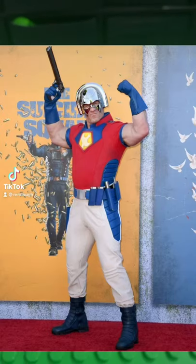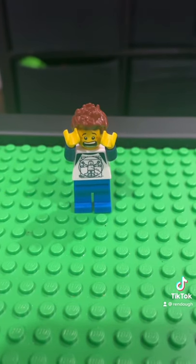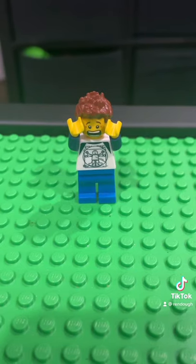How to make a Lego Peacemaker. And before I do this, please don't forget to like and follow.